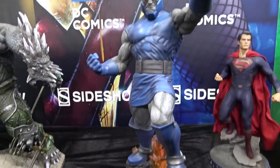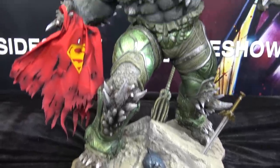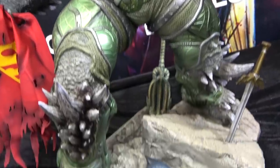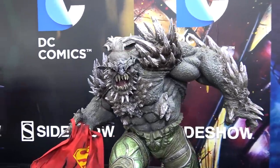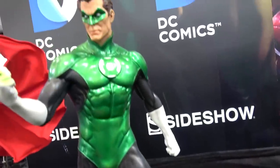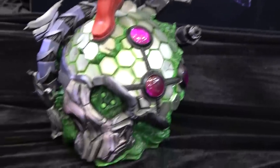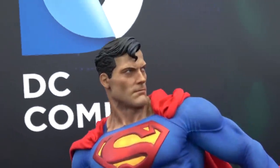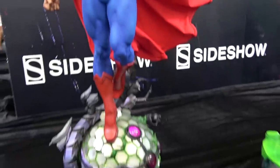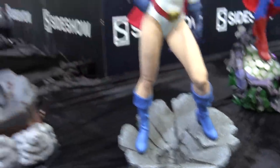Darkside — big piece this. We've got Green Lantern. This is the new Superman Premium Format — looks good, the head sculpt looks great. Power Girl. And we've got Black Cat.